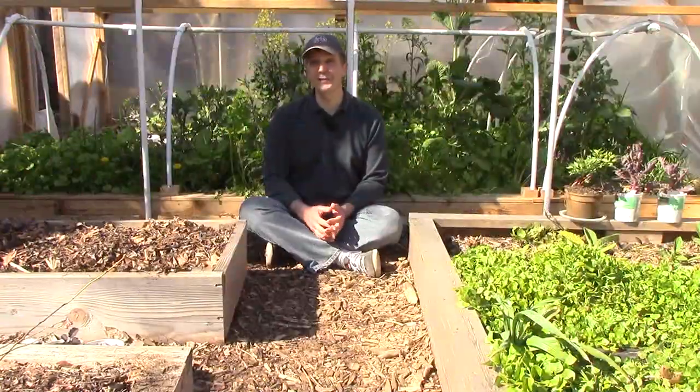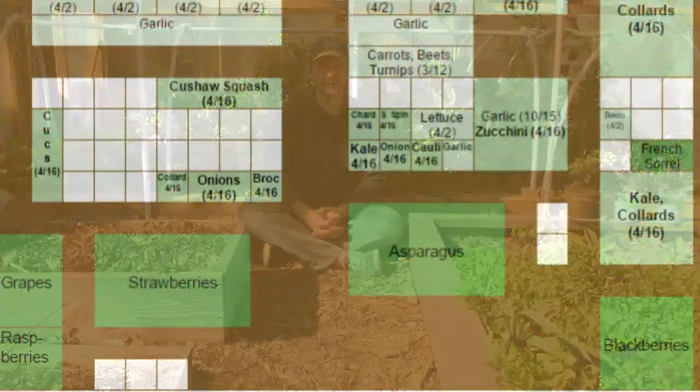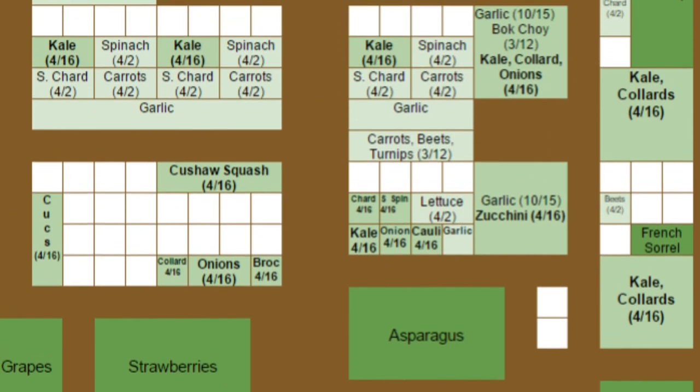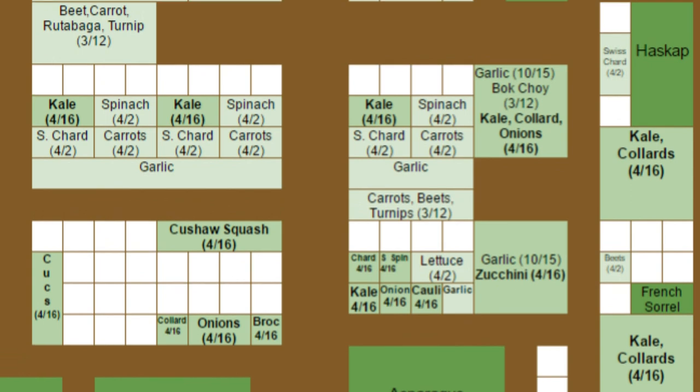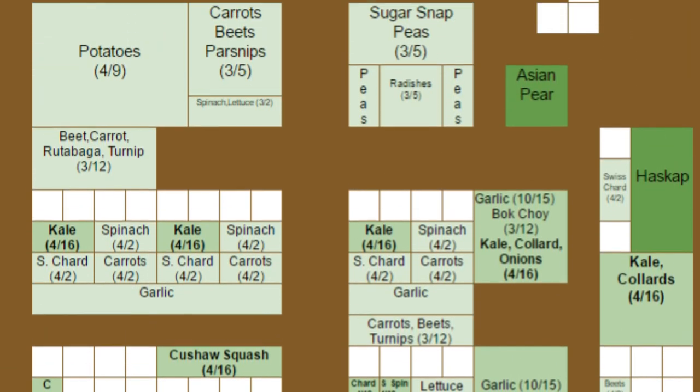That's all I'm going to plant today and for the next couple of weeks. Two weeks from now I'll plant potatoes in grow bags, and three to four weeks from now I'll finish spring planting when I transplant tomatoes, peppers, and eggplants, and direct sow beans and squash. Here's a quick look at what our garden layout looks like now. It's only mid-April, but all of the green areas have already been planted. Planting out the rest of the garden between now and mid-May will be a breeze.